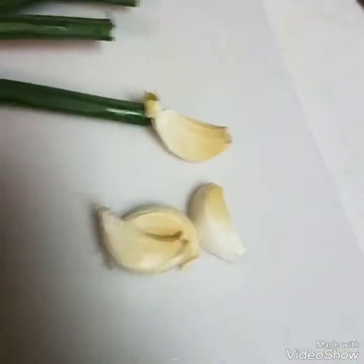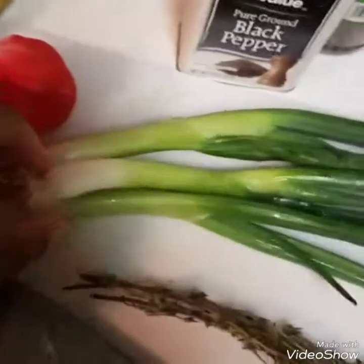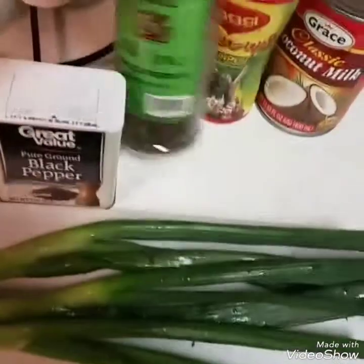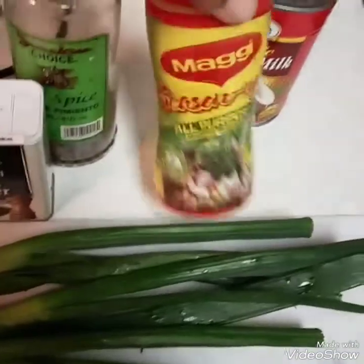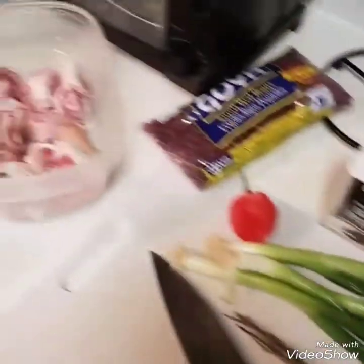And here are the other ingredients: garlic cloves — about four — about three sprigs of thyme, three sprigs of scallion, one scotch bonnet pepper, black pepper, allspice, all-purpose seasoning, and coconut milk. Stay tuned, I'm going to come back and show you what to do.